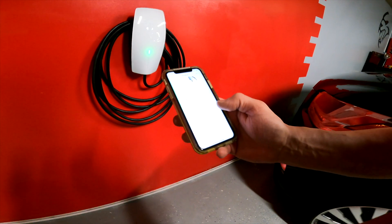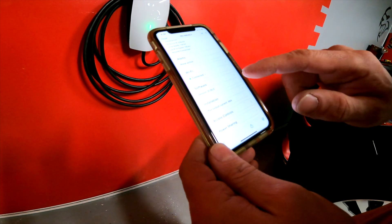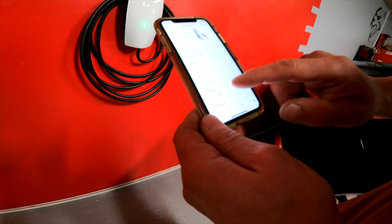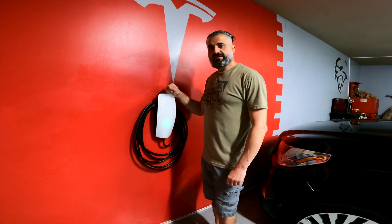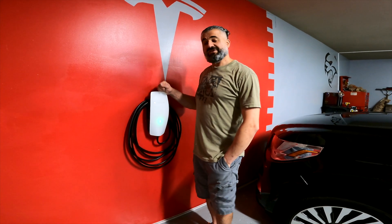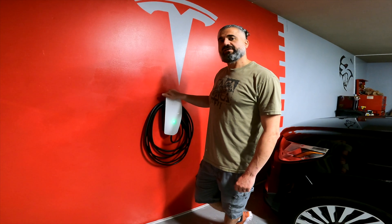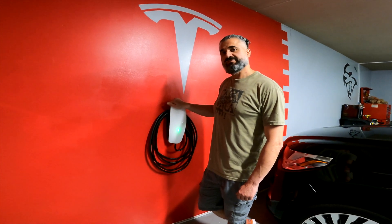We finally finished the installation of the Tesla wall charger. As you can see, I connected it, the software updated, and it's ready to go. It's connected — it's perfect. While the installation of the wall charger wasn't that easy, I definitely recommend hiring a professional. I did this video only for demonstration purposes, so please hire a professional. Please subscribe and hit the notification bell for future videos. Thank you!